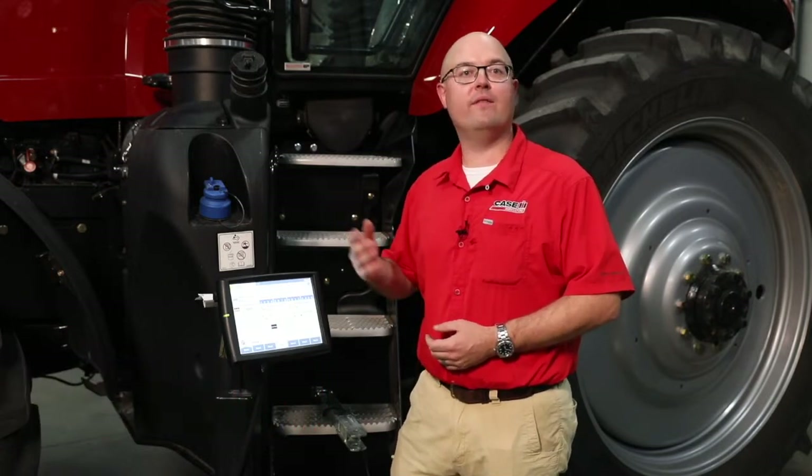Hi, I'm Charles Carter with Case IH. Today we want to talk about the active hydraulic downforce available on the 2000 series early riser planters.